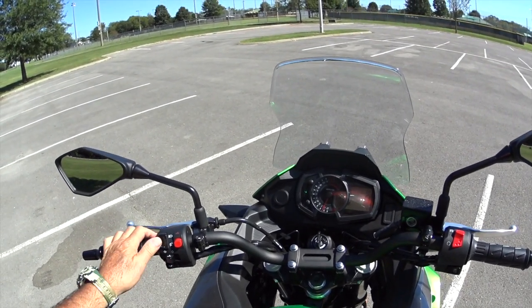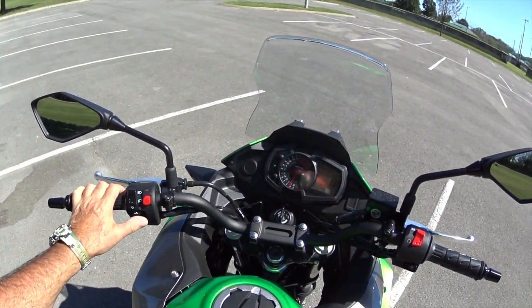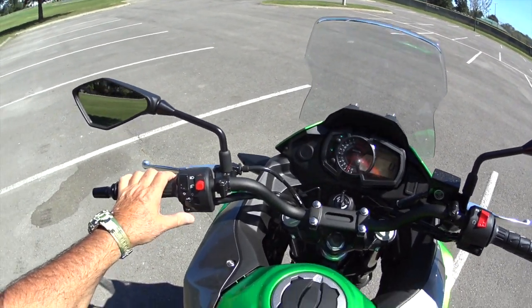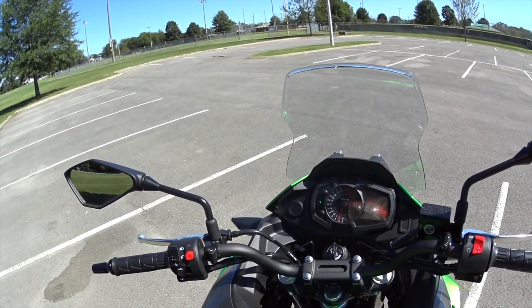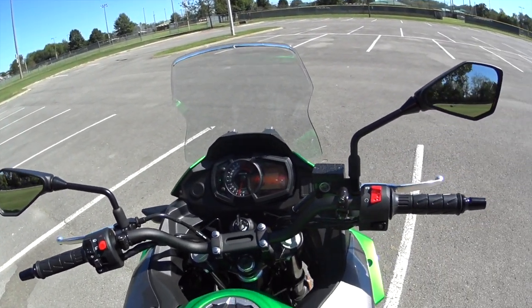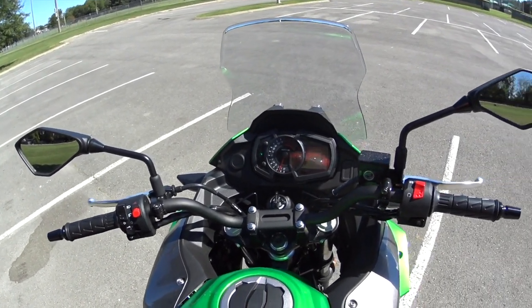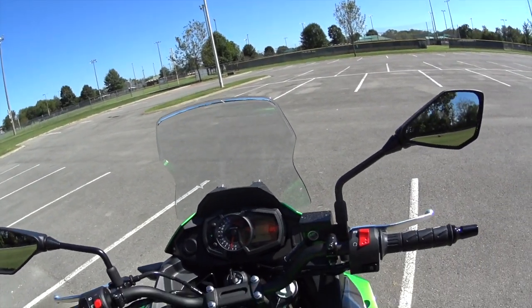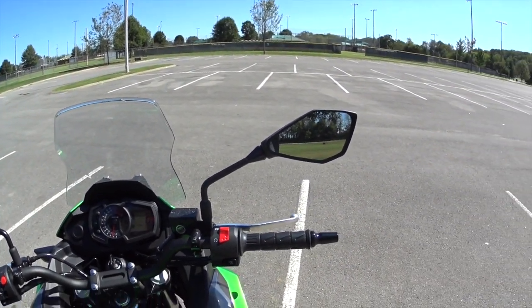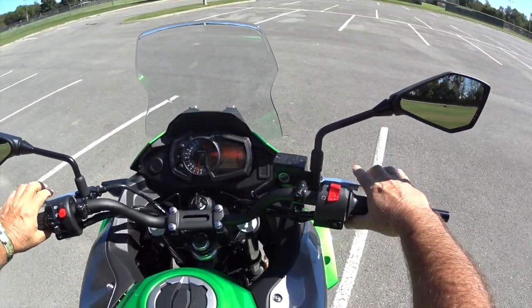You've got the horn, the high beams, low beams, and the turn signals. They're not self-canceling — you have to press the button to turn them off. I had that on my CRF230L and kind of got used to it. It would be nice to have self-canceling turn signals, but that's not a deal breaker.